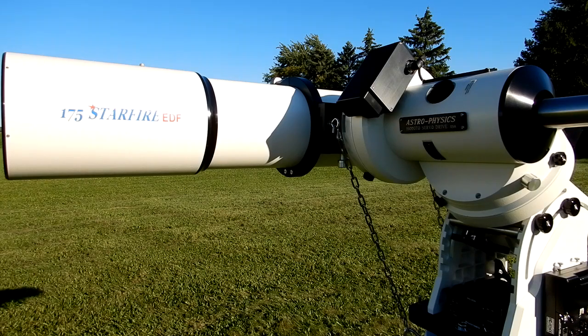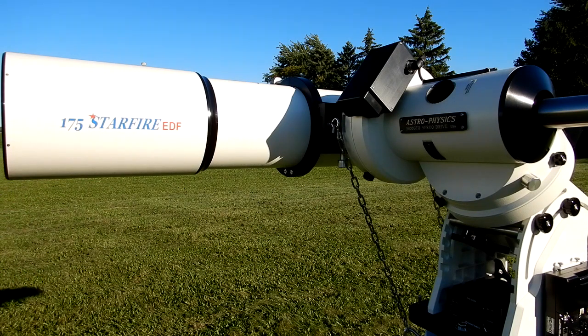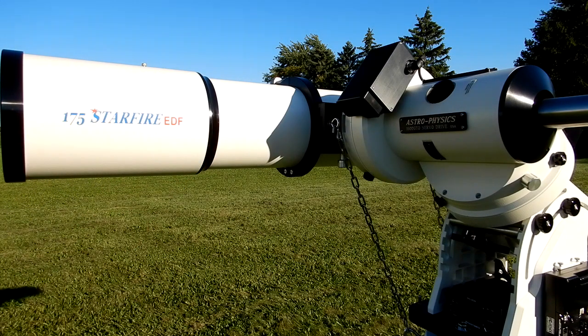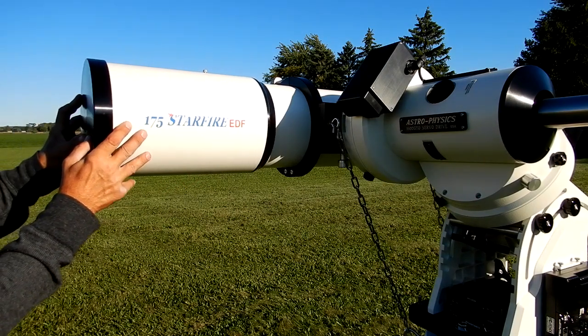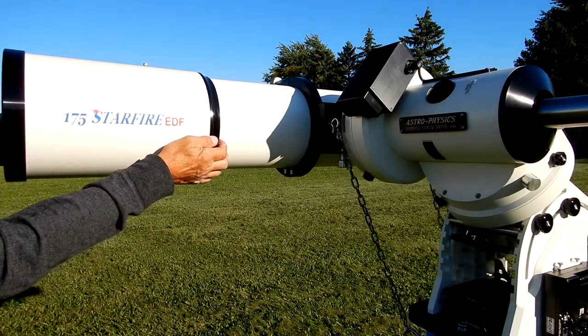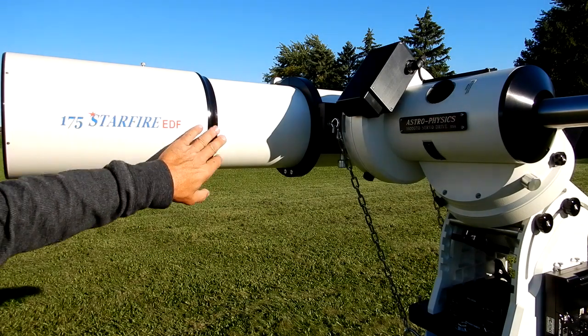I just want to show you something interesting on this 175 F8 astrophysics. With the lens cap off and the set screw loose it goes back nice and smooth, but when you put the lens cap on, the air you're pushing against in there — it's that good of a fit — you're trying to force air out. And I've got to pull on that to come out, so the air trying to displace within here cannot even get out that easily.